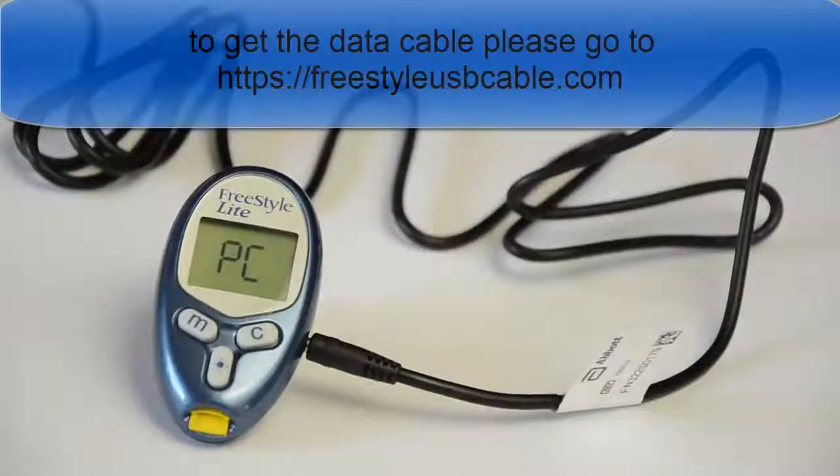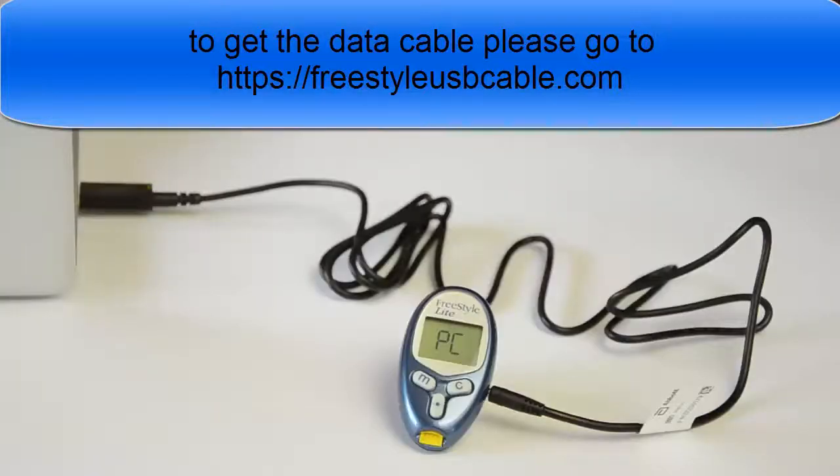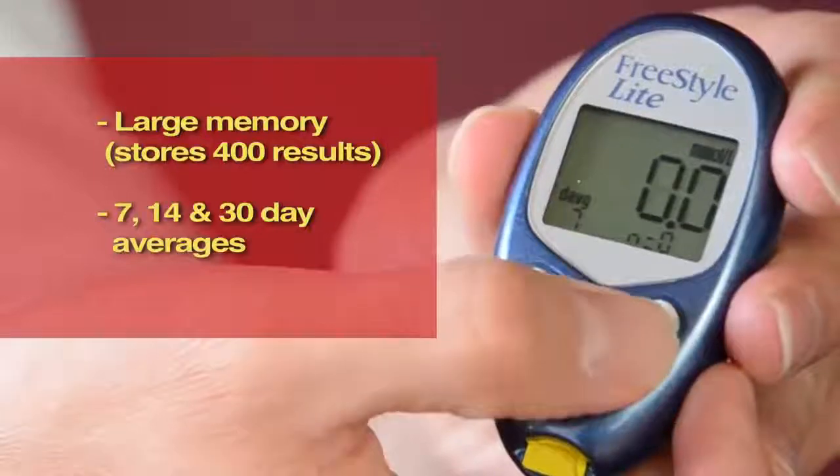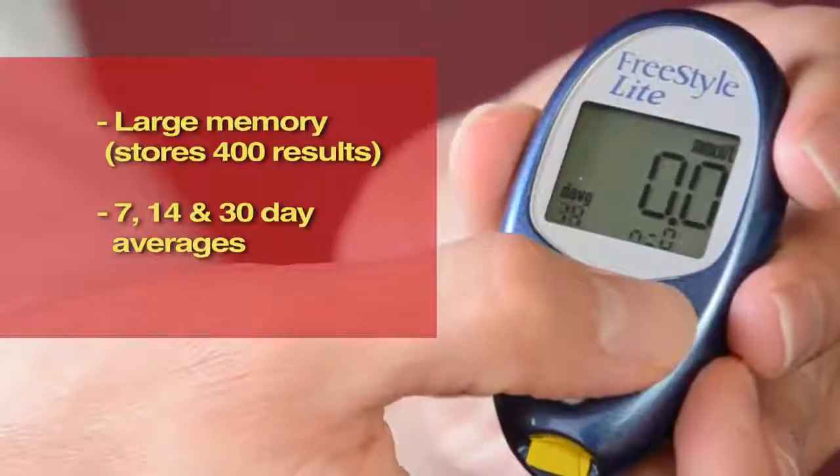The results can be transferred onto a computer. You will need to buy the data cable separately from the company and then download the free software. Note that the software is only PC compatible at this point in time. Features include a memory that records 400 results and 7, 14, and 30 day averages. It has a result time of 5 seconds, which makes it one of the quickest meters on the market. This is half the time taken for TrueTrack, and the meter would be ideal for someone who wants quick results.